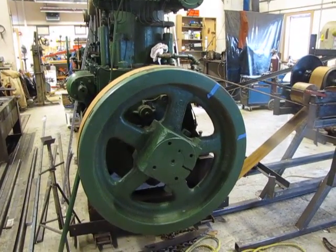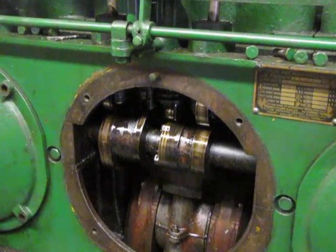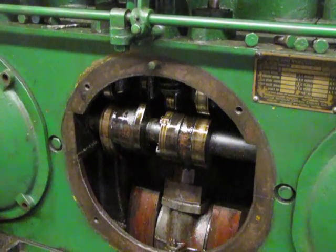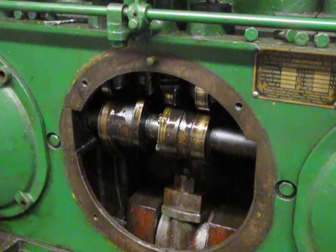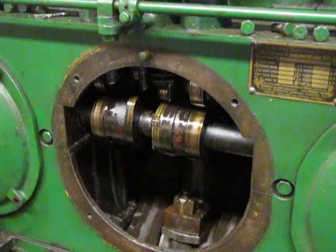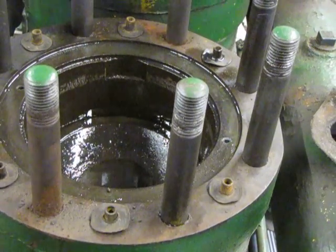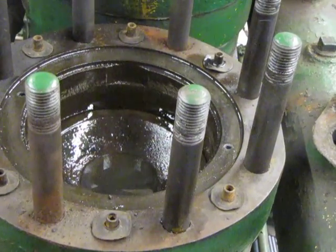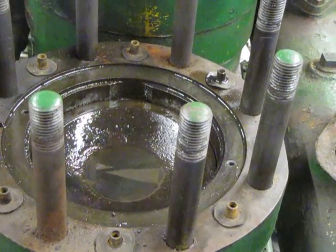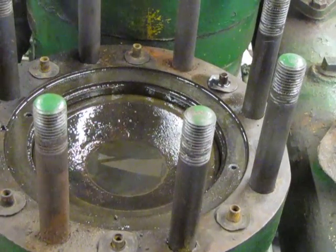Not much chance of throwing a rod at that speed. When it's in operation, like at a regular RPM — how many turns were they going to make it? 250 RPM. 250.